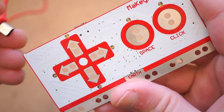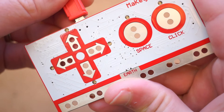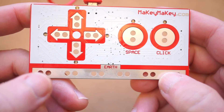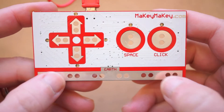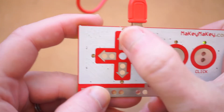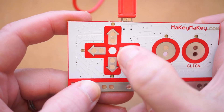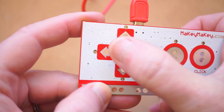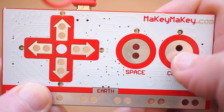The genius of this board is that there's no setup or programming required. You just plug it into your computer using the included USB cable, and it basically acts as a very limited keyboard. For example, by holding the bottom section labeled Earth with one hand, I can use my other hand to navigate up, down, left, right, or press the space bar, or make a mouse click.